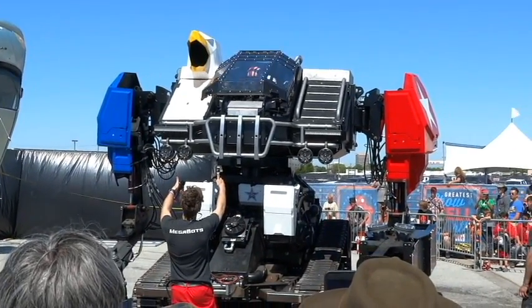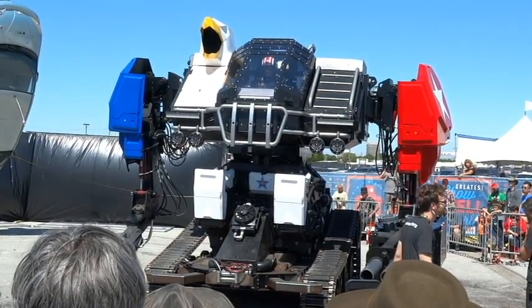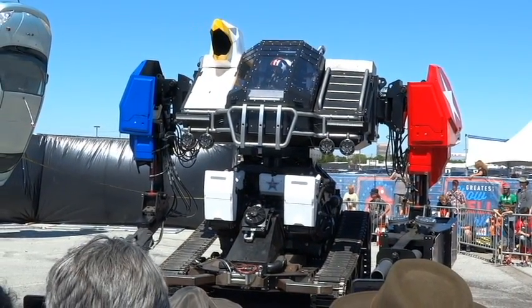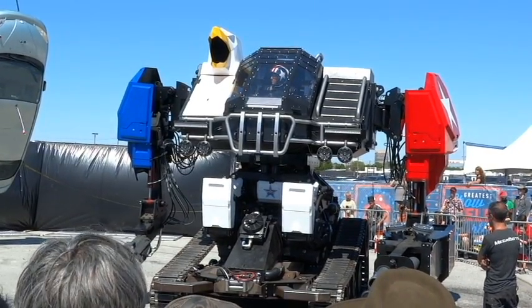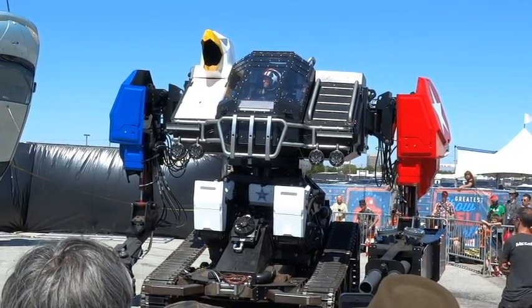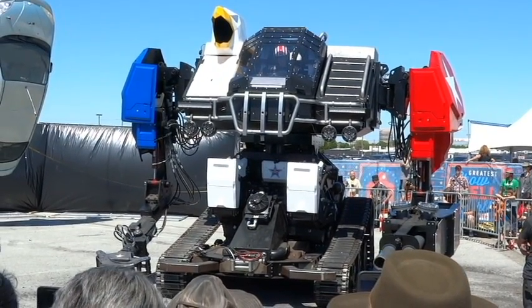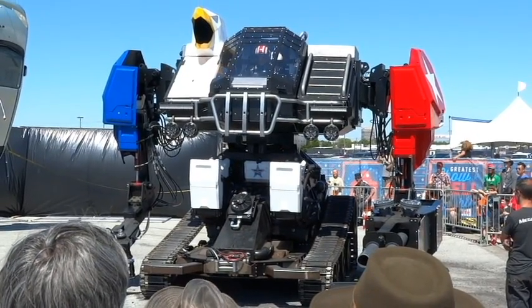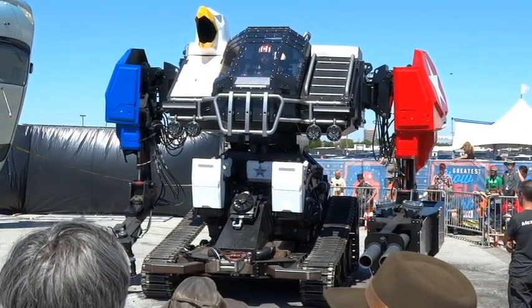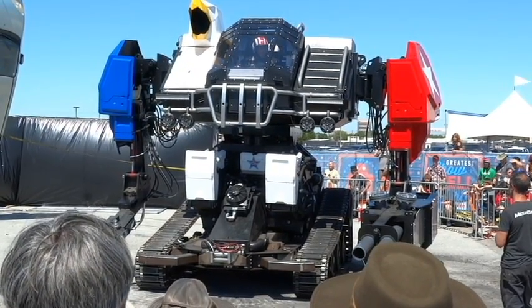Alright, we've got a bunch of steps to make this robot work. Step one is turning on our LS3 Corvette engine — it's a 430 horsepower engine. Next step after that is pressurizing. We have a marine transmission that actually shifts our hydraulic pumps into gear to build pressure, building the high pressure.